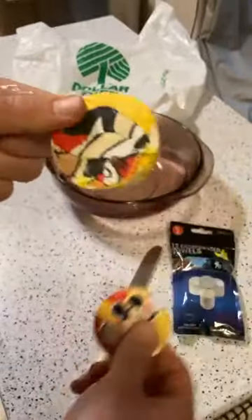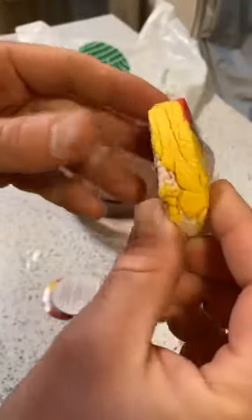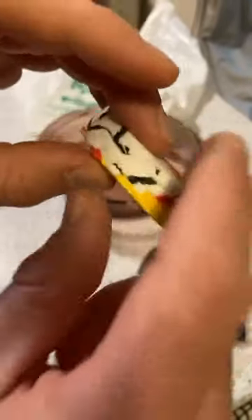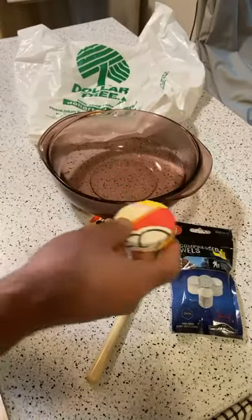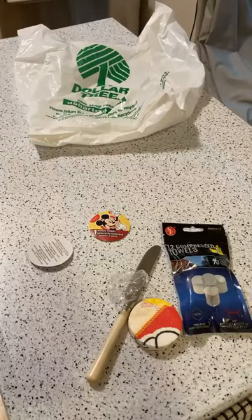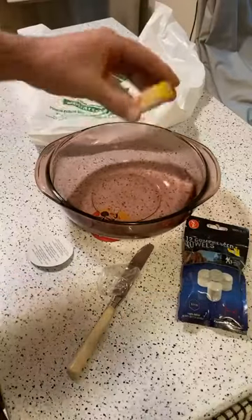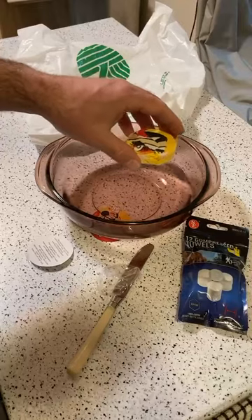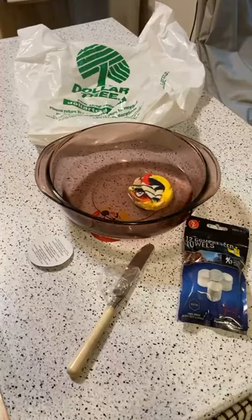All you have to do is throw it in water and let it do its magic. Here's what the compressed towel looks like — very small, you can see all these little different layers. The instructions say: put in warm water for one minute and then gently unfold. I have warm water here, so here we go — three, two, one. Does this actually work? Mickey Mouse Dollar Tree compressed towel. Let me add a little bit more water.